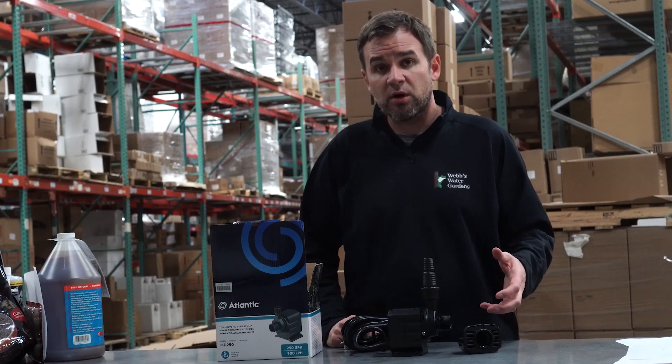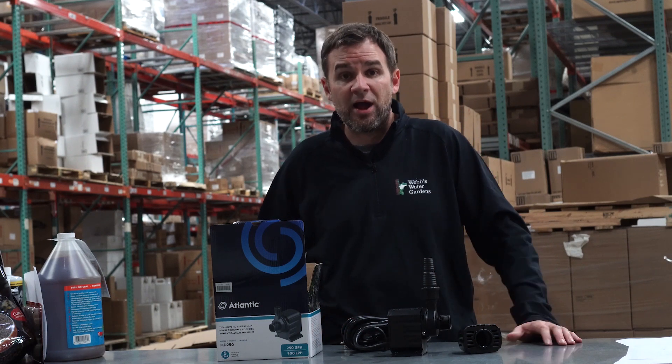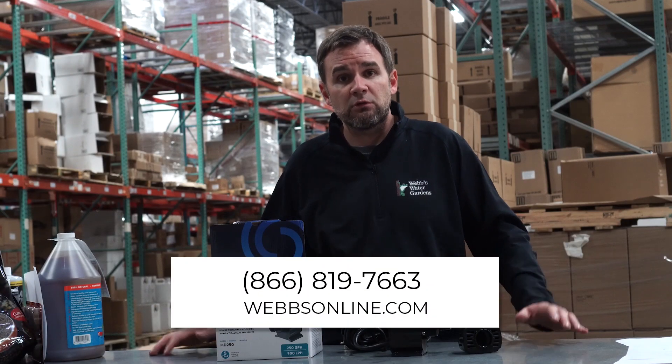This line of Mag Drive Pumps is actually available in six other models, up to 1,500 gallons per hour. If this pump seems perfect for you or if you have questions, feel free to give me a shout. My name's Joe from WebZoneLine.